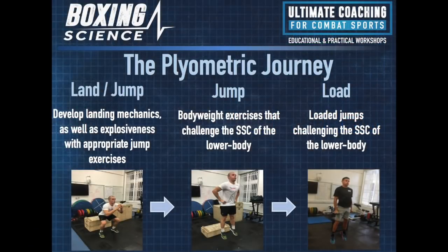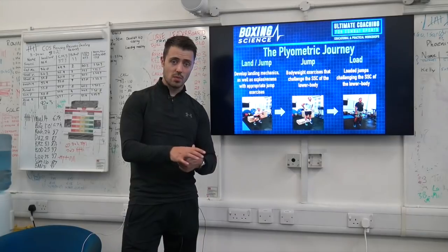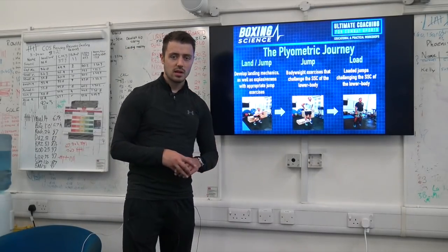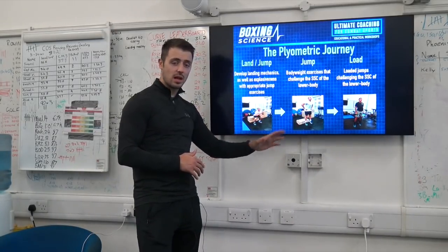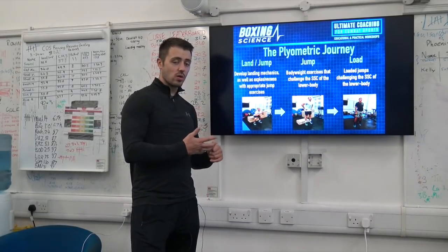The last phase is the loading phase, using loaded jumps to challenge the stretch-shortening cycle. We'll use a dumbbell counter-movement jump, accentuated counter-movement jumps where we drop the weight as we go down, traditional trap bar jumps, and loaded counter-movement jumps using a barbell. People on the course ask how long to spend on each phase. I'd choose a 10-week phase on land/jump, a 10-week phase on jumping, then cycle different progressions of the jump for around a year, then look to do some loaded plyometric work.